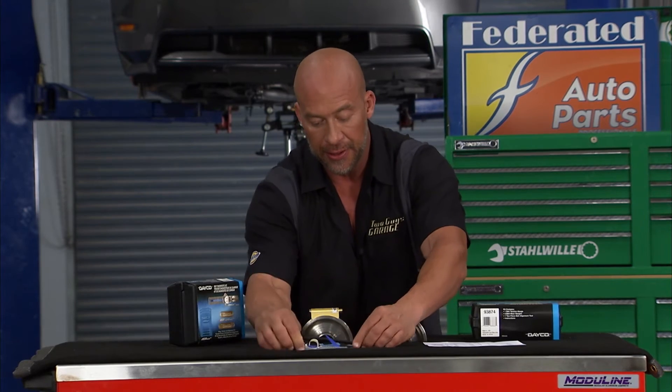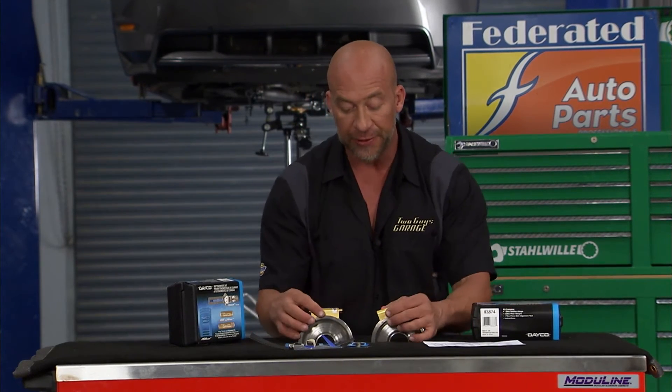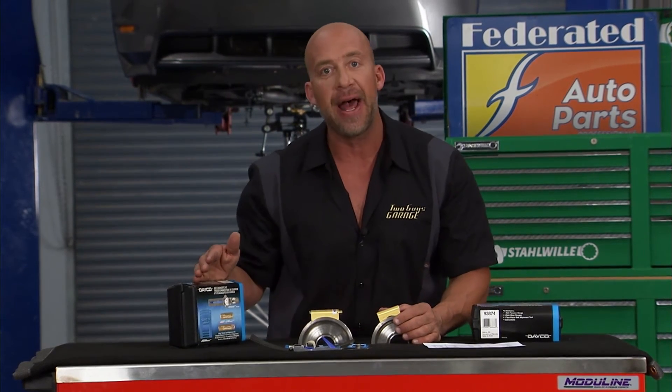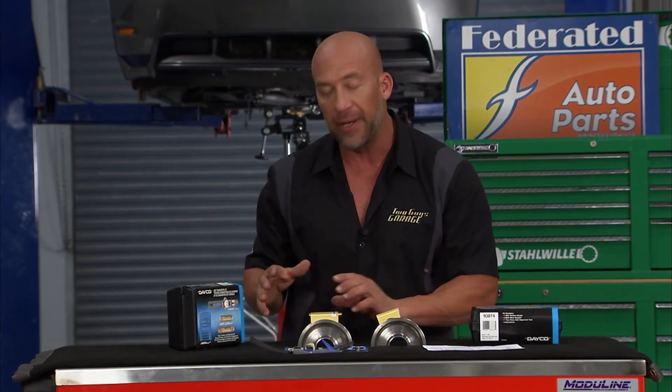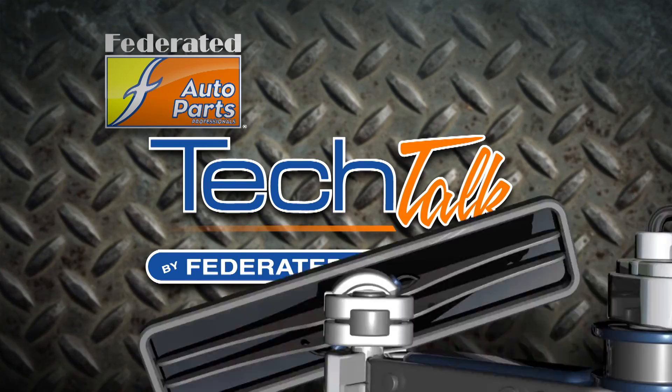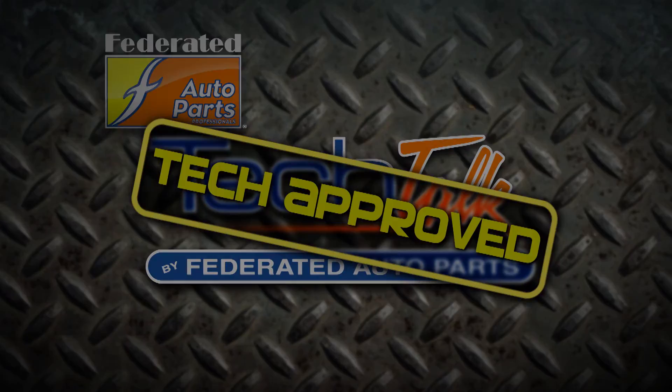You get all this in the Dayco Diagnostics Kit — you get the tension gauge, you get the wear indicators, you get the chart, you get the two laser alignment tools. It's just designed to outperform all the other belt diagnostic kits out there. You can pick it up at Federated Auto Parts. It's the Dayco Diagnostics Kit for any belt issue you may have.